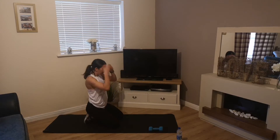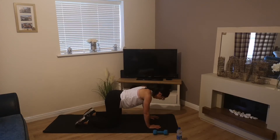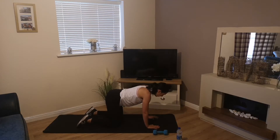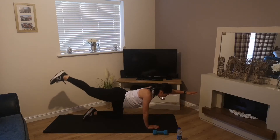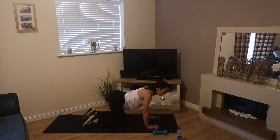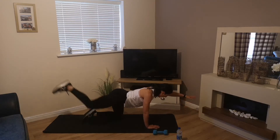Exercise 2 is supermans — a great one for the core. We're in that tabletop position, hands just underneath the shoulders and hips just above the knees. As we bring up our left hand we're going to kick back with that right leg. We do left arm first, hold it there for 3 seconds if you can, then bring it back.